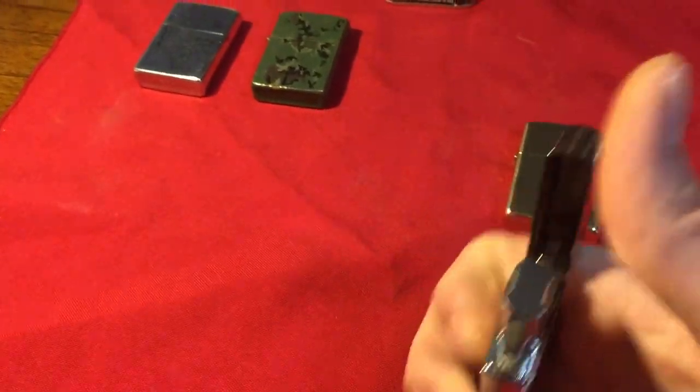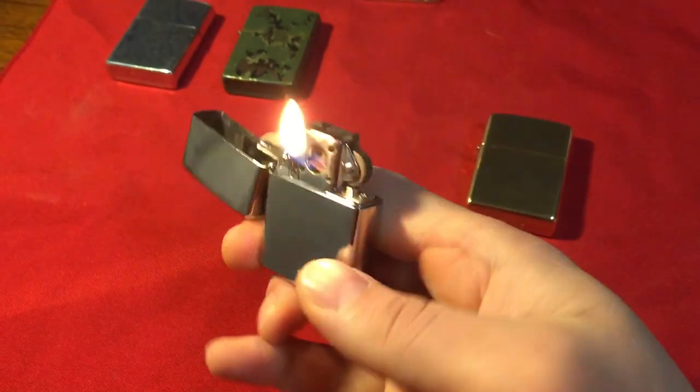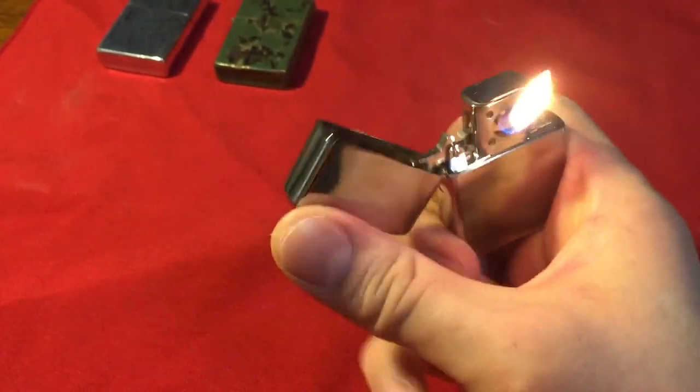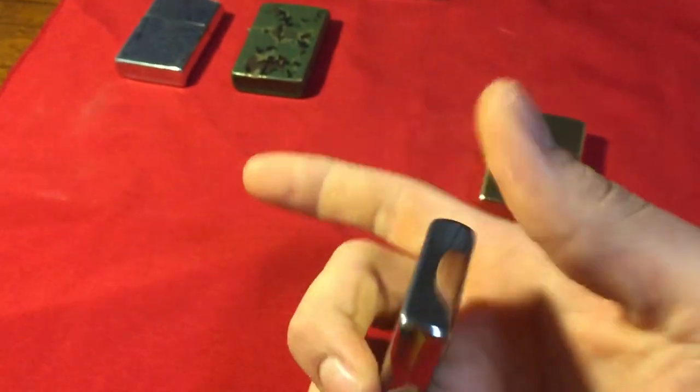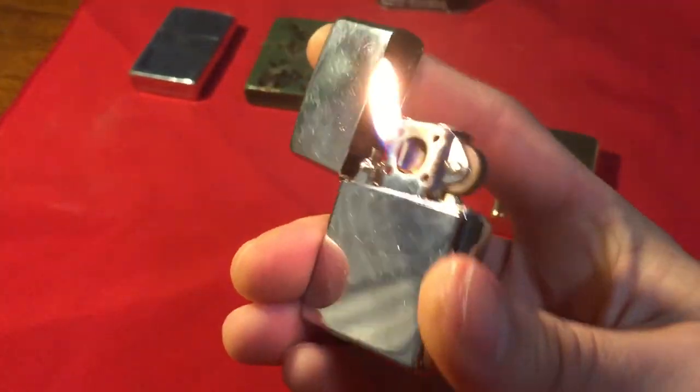And for the pipe insert — because I do have a pipe — that is the butane. It spews out butane while that cam right here is open, and when it's closed, it shuts it off. So when you open it, butane is running out of it. And it's good for the pipe — it lights very well.